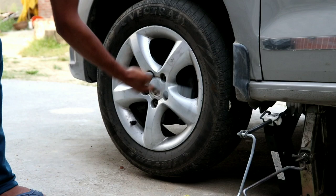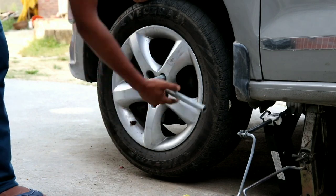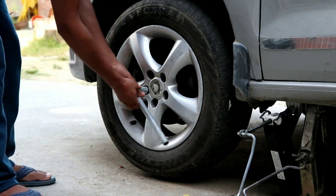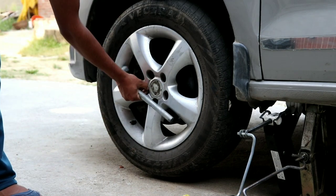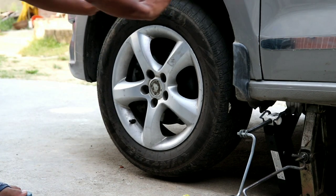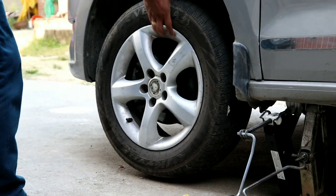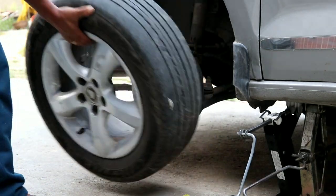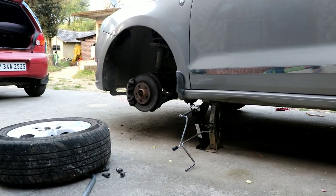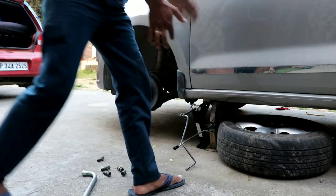Now I'm removing the lug nuts. Slightly tap the wheel — or you can use kicks as well — and it's out. I'll put this wheel under the car for extra safety, so if the car falls it has something to support it.